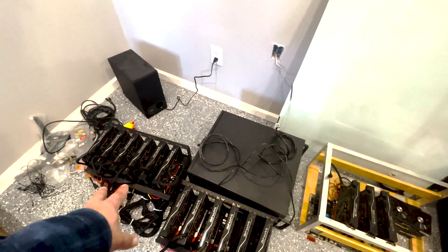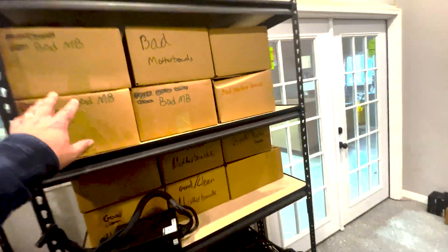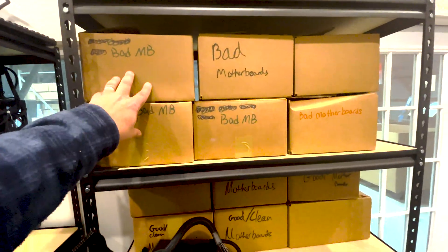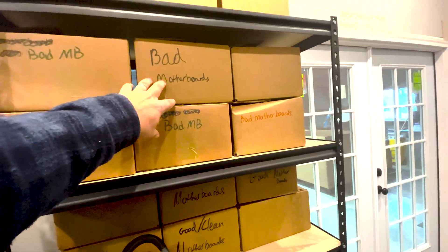You can see the difference — essentially the same type of GPUs but a lot less density when it comes to size. You've got some of the 1200-watt power supplies in order. And as we run through issues, we check: are these bad motherboards, are these having issues, GPUs that still need to be tested — that sort of thing. We got a couple of the workstations up and running here.